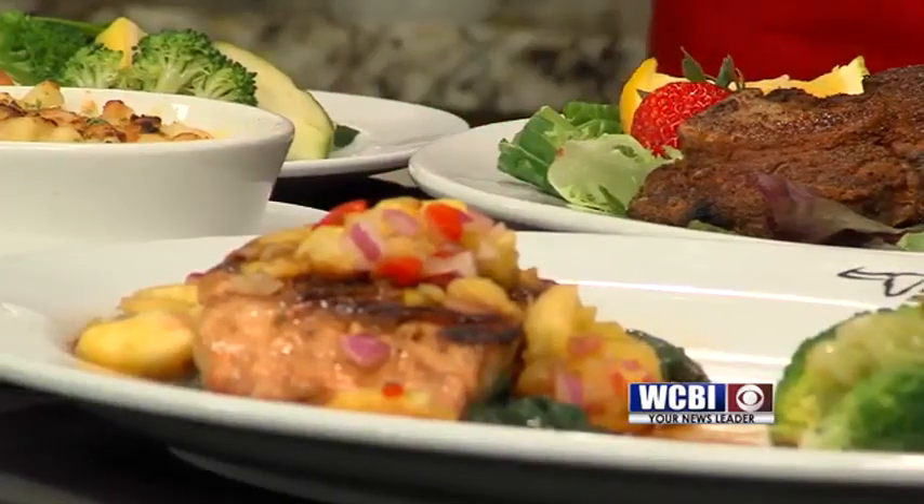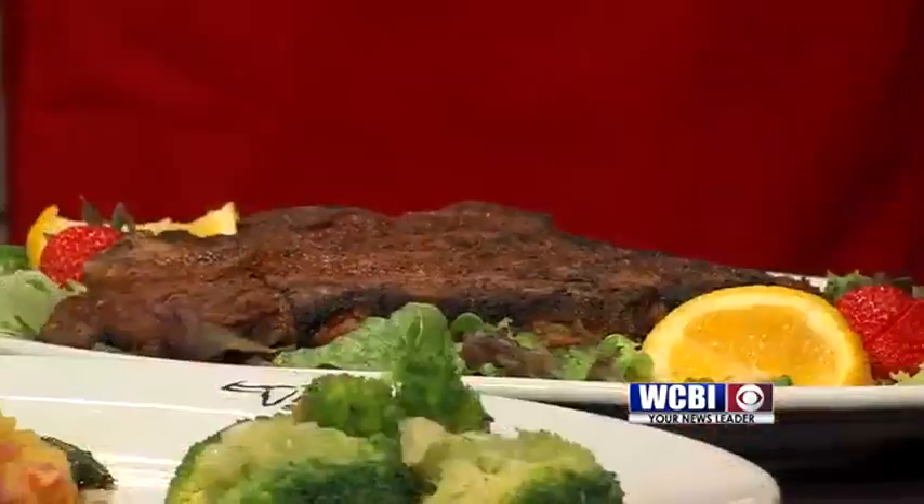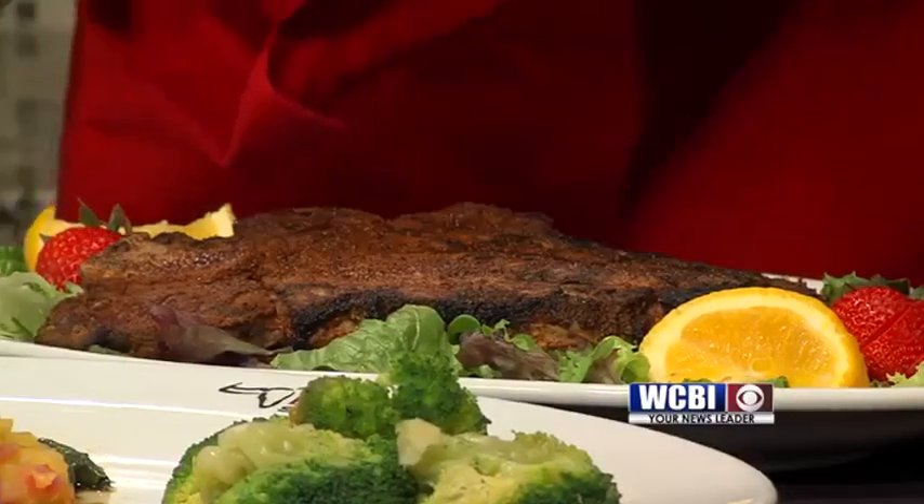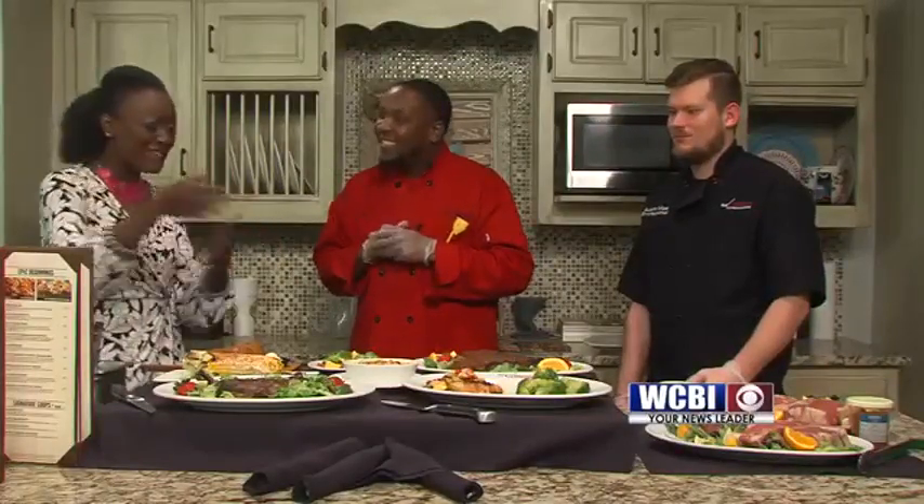We also brought our porterhouse. With the porterhouse, you get two sides — you get the strip side and you also get the filet side. So if you're undecided, that 22-ounce porterhouse will be your best bet. And we brought our steakhouse macaroni — four cheese is also in there. And we brought our mixed veggies. You've got a little of something for everyone. If you don't like pork and you want a healthier option, you've got the salmon, the mac and cheese, the corn on the cob.